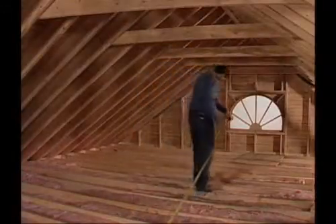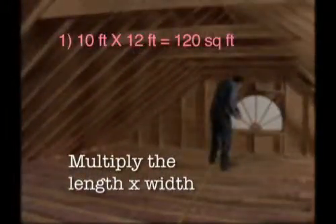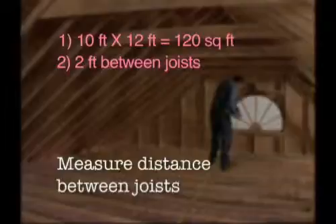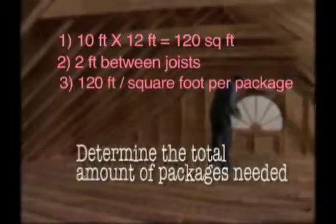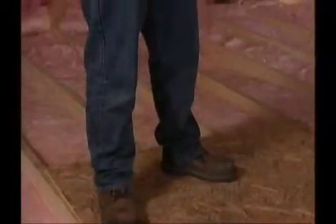Now calculate how many packages of insulation you will need to finish the job. Determine the area in square feet to be insulated by multiplying the length times the width in feet. Measure the distance between joists — the long wooden dividers on the attic floor — to determine the required insulation width. Divide the total square footage by the square foot per package, rounding up to the next whole number to determine the total number of packages you'll need.